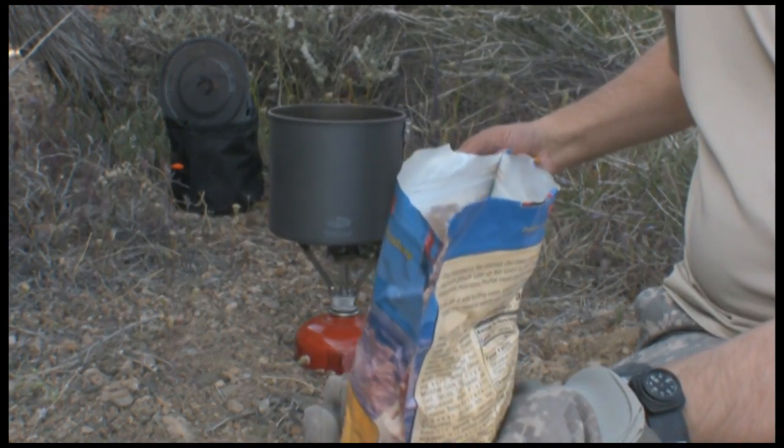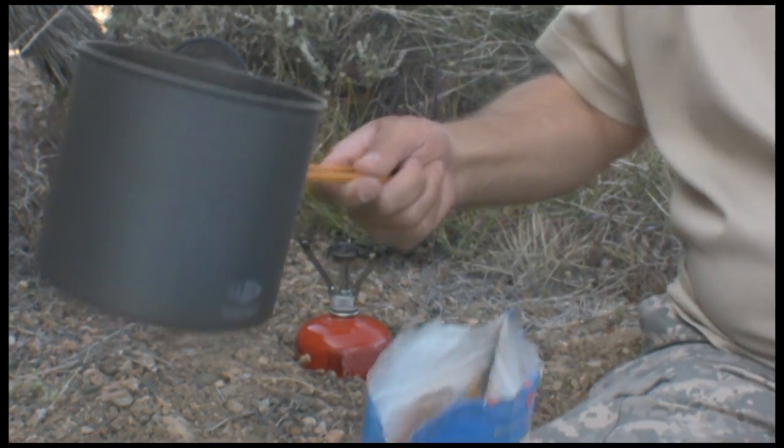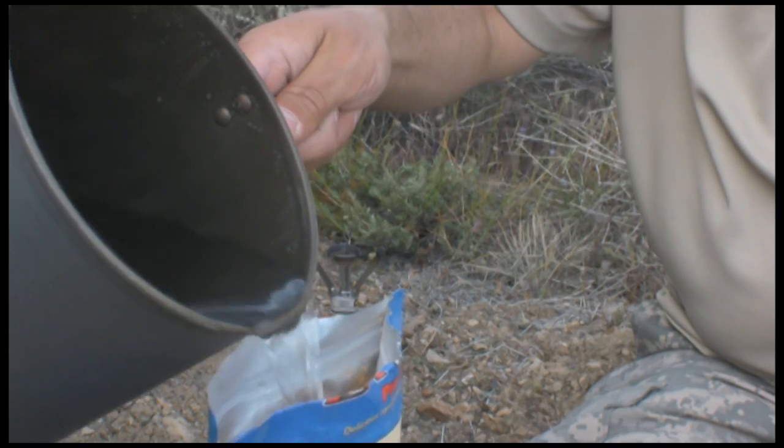Stir it around — that's probably not enough water, so just a little bit more.